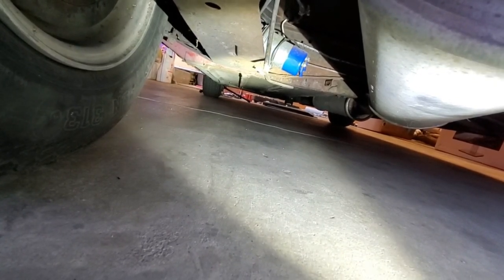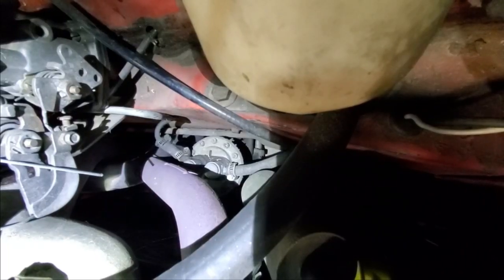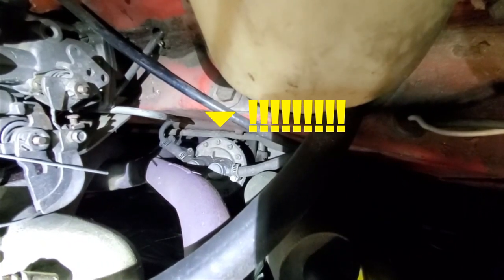If you ever convert your car to an electric fuel pump, make sure you take the mechanical one off. As you can see here, the mechanical pump is still attached to the engine with the fuel piping running through it.